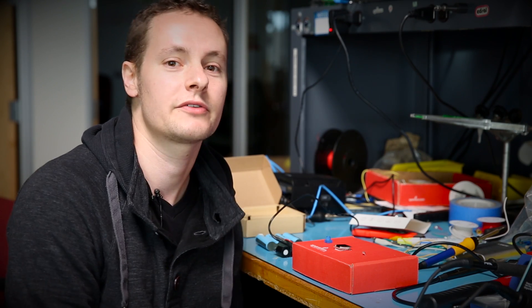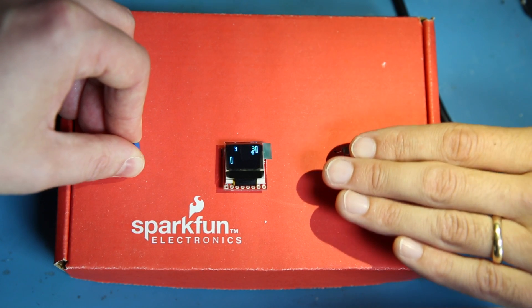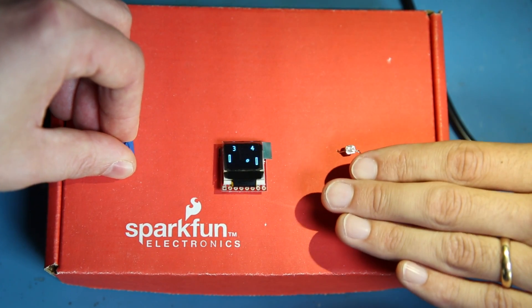In this version of Analog Pong, we're introducing a twist by replacing the joystick with two analog sensors to control the movement of the paddles.